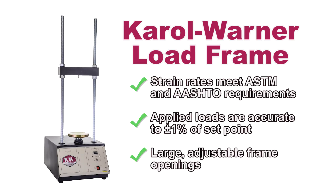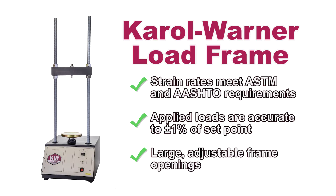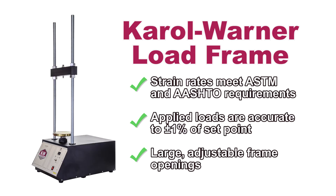Carol Warner's versatile load frames feature strain rates accurate to 1% of setpoint and have large adjustable frame openings to accommodate different types of testing fixtures.